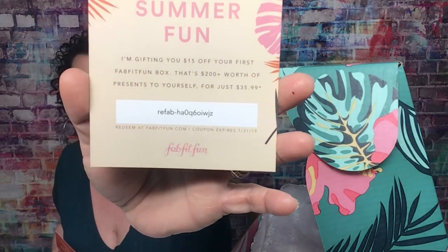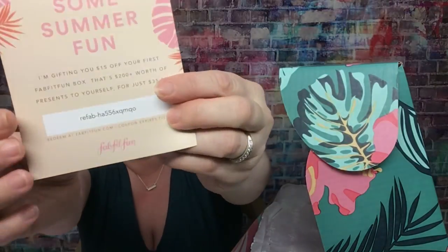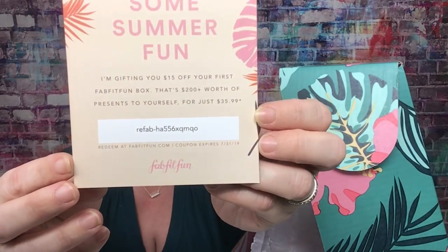There are a few things on top — this is a HelloFresh $80 gift card. And here: I'm gifting you $15 off your first FabFitFun box. I'll show you guys this — the first two people who want to use it can get $15 off, since my code gives you $10. Here's one code if you want to screenshot that, and here's another one — so make sure you screenshot that.